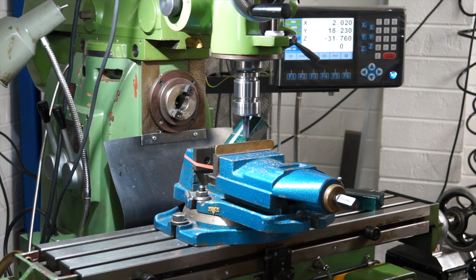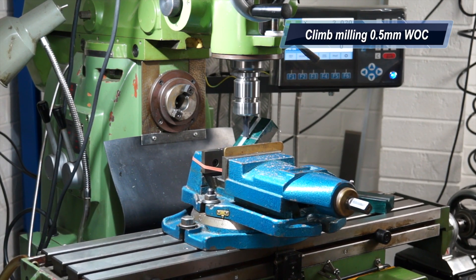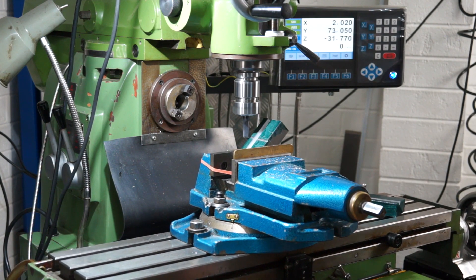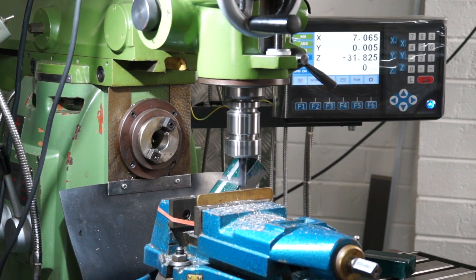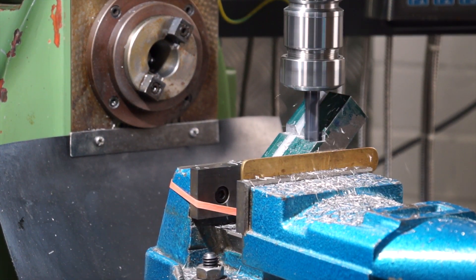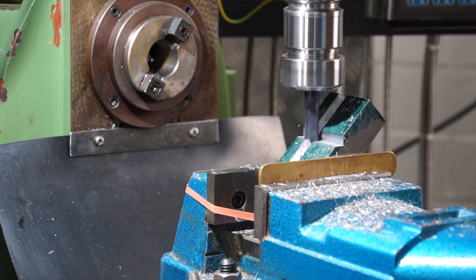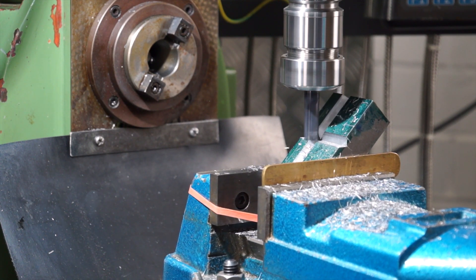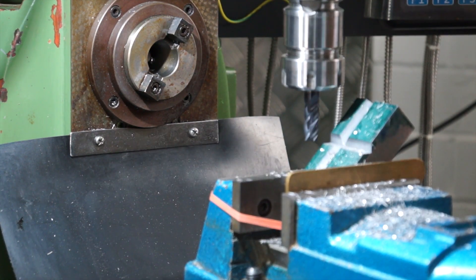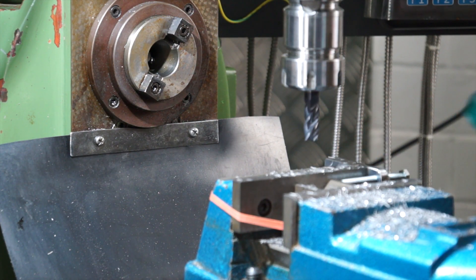Ensure you lock your gibs on the X-axis so the table does not move. As you know, your end mill will pull your job in if your gibs are a little bit loose. Here we are — final depth pass, two depth and width. Even though I'm climbing here I'm only taking a lick — not taking off big chunks of metal, just taking a lick of about 0.25mm on the wall and on the floor. Out of the vice we go. Look at that — bloody beautiful.